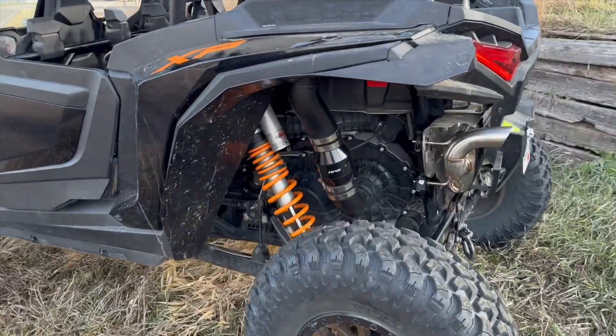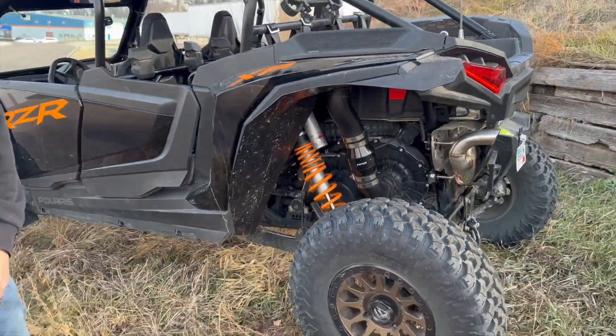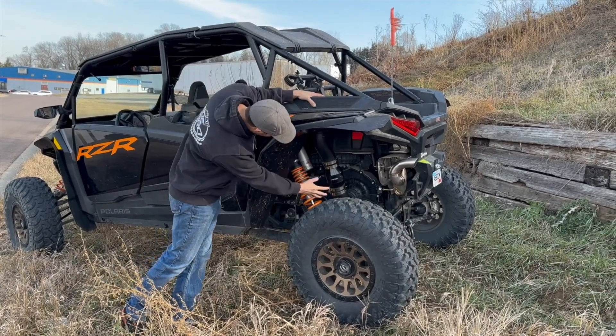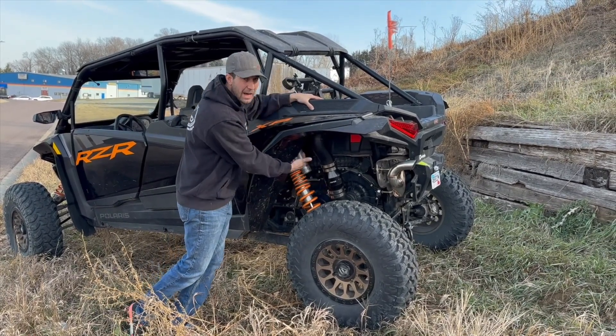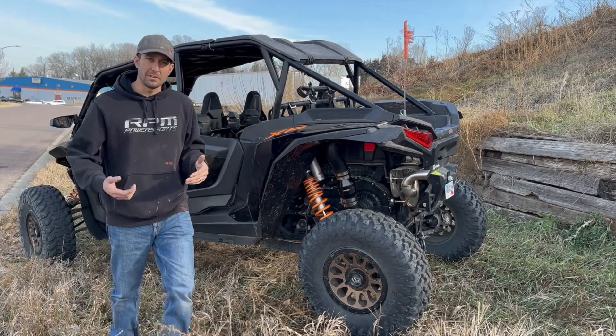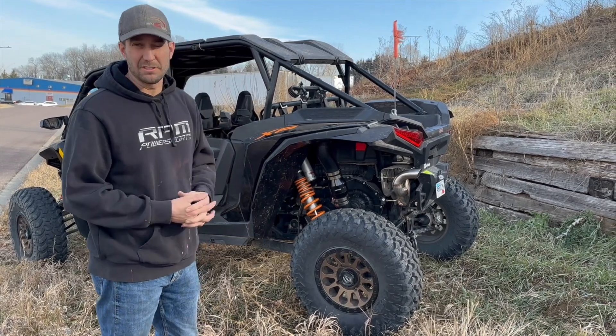It's drawing air through the intake, so anytime it's on it's intaking air and pushing it down into the clutch and out the exhaust side of the clutch, which is on the back side of the motor. That's how that works. If you have any model machine, we likely have a clutch fan for it.